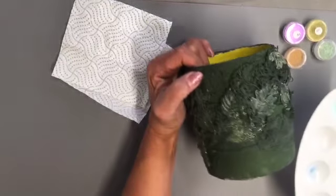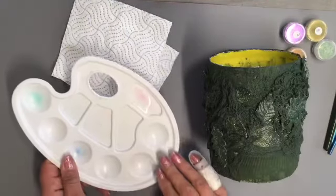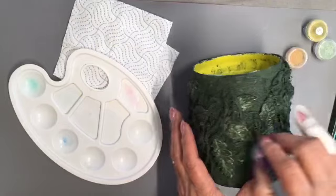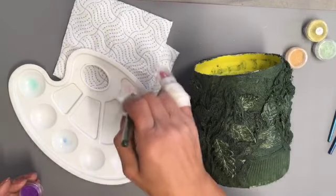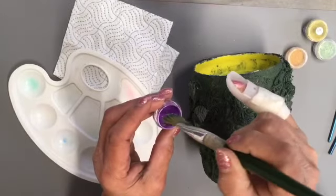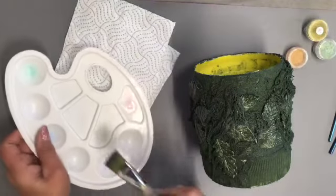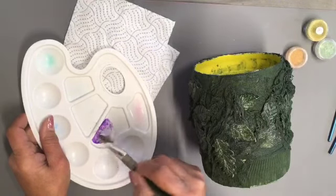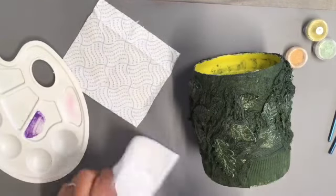Easy varnish in the palette, and I'm going to start with a pearlescent purple — I love purple and green. I'm going to get some easy varnish on my brush, dip it into the powder, and move that out of my way because I seem to be very accident prone. Work that into my brush, and then I'm going to wipe most of it off.